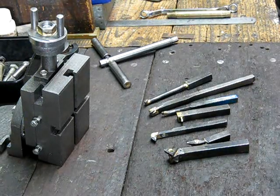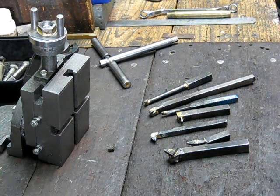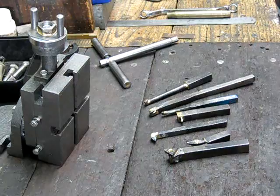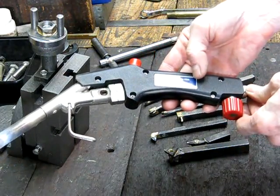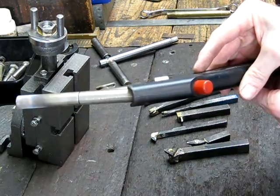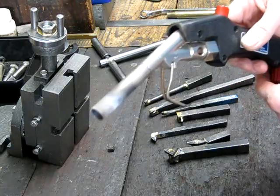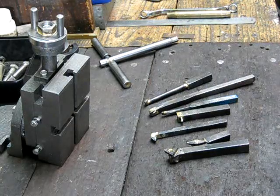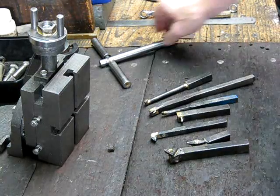In one of my previous videos I showed the Bullfinch 4100 LPG gas gun in action — this is the gun I demonstrated at that point. I indicated it was a good system for home workshop use; it allows you to bronze braze and hard bronze braze small components. I didn't actually show any of the jobs I've done with it, so I'll give you a quick run-through. The main benefit is that you can do small to medium work with it quite easily.